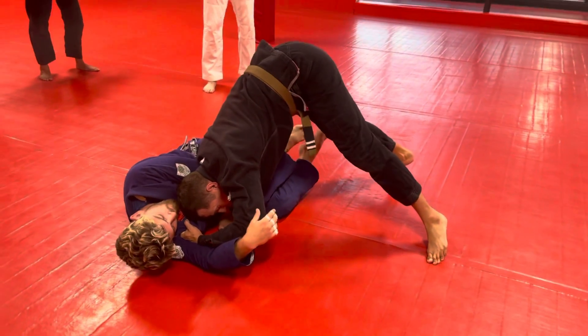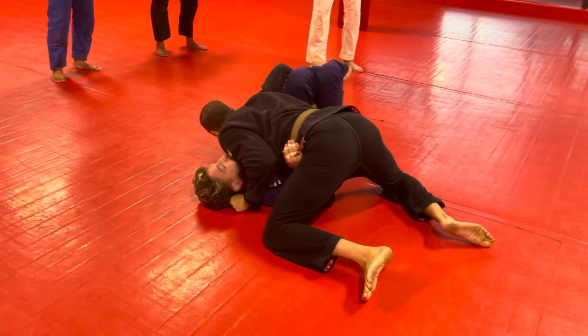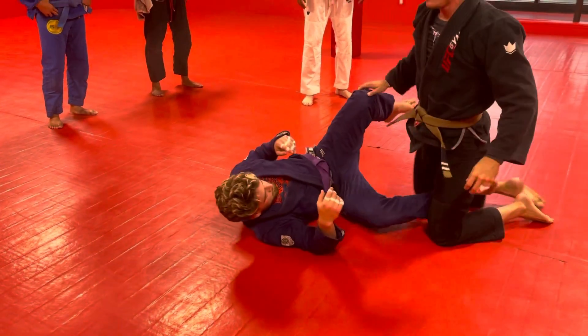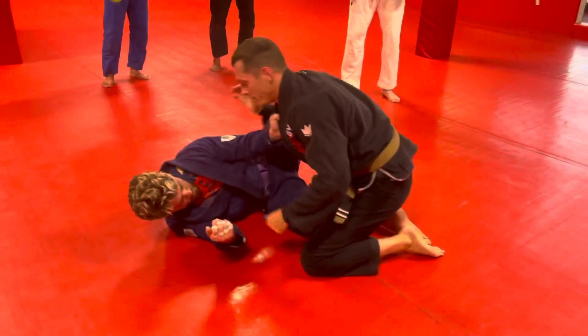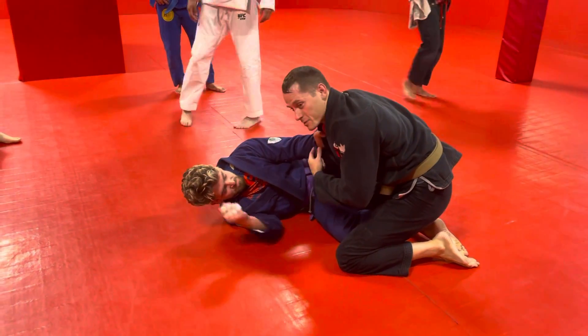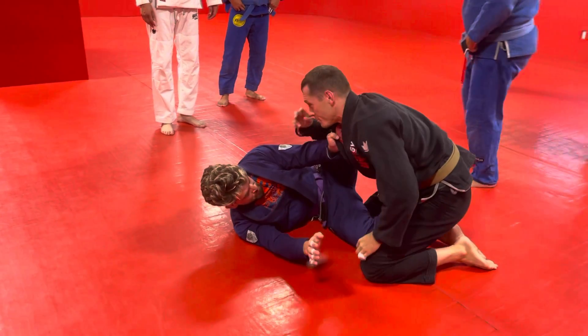Now pop up, shoulder pressure, and then I'm just circling and driving. He's got his collar grip and his support. Notice that another reason I need to break this grip is I can't smash this down if he's got his support hand — I can't leg weave and smash. So that's reason number two: why do we want to break this grip?